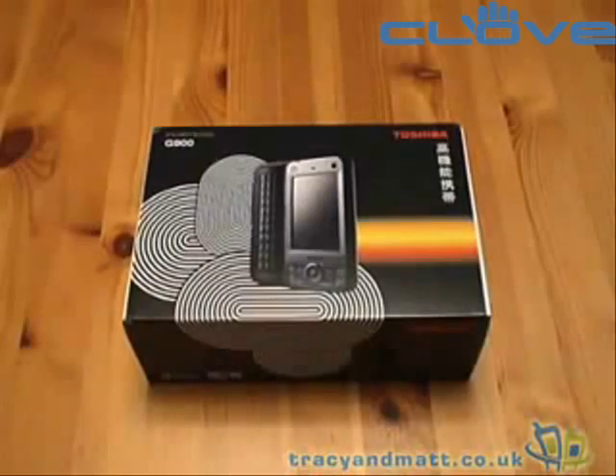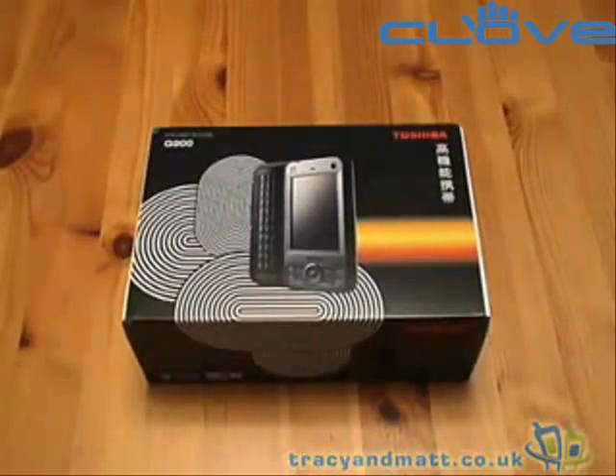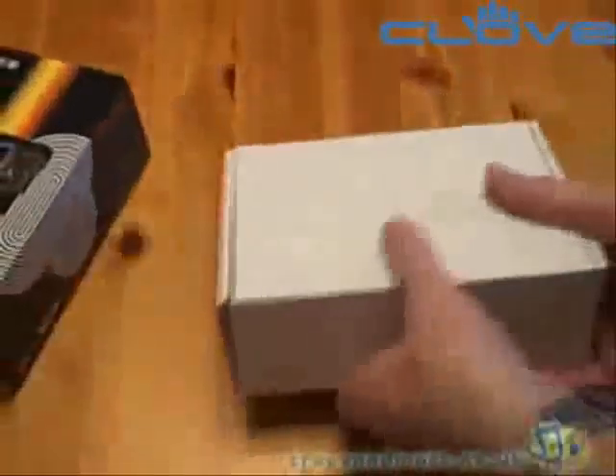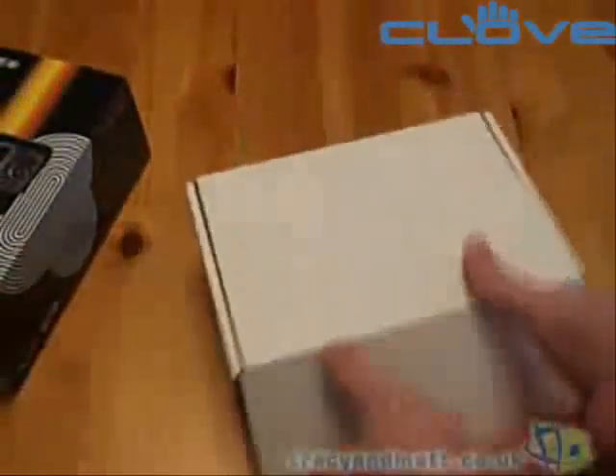Hi, this is Matt from Tracy and Matt.co.uk and this is the Toshiba Portage G900. Let's start off by taking a look at what we get in the box with the device.